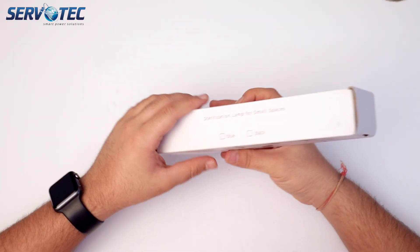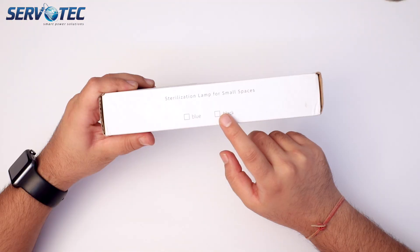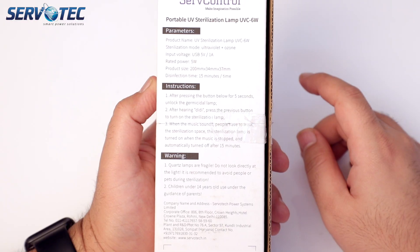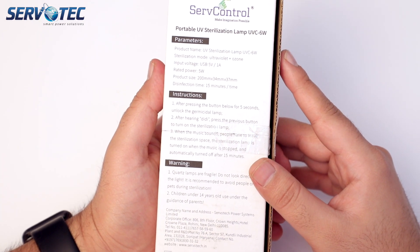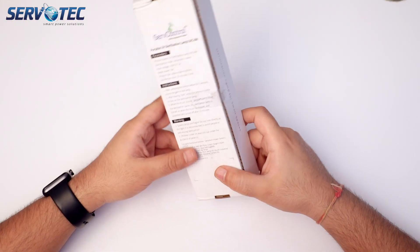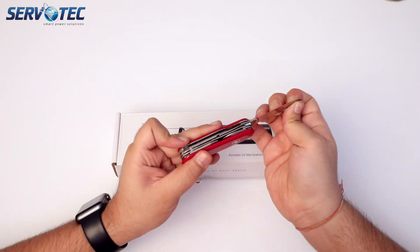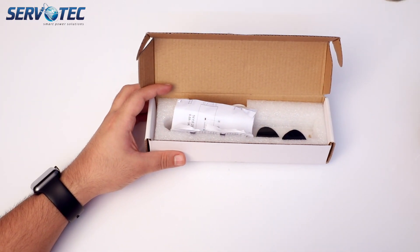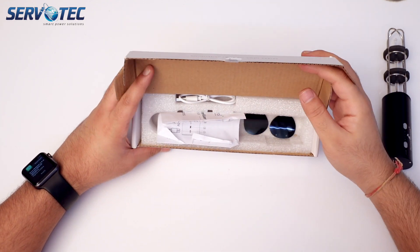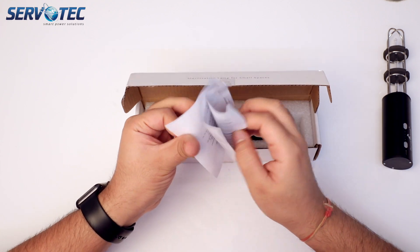This handheld lamp comes in two colors: black and blue. There are some technical specifications, instructions, and warnings at the back of the box. Let's go ahead and open this box to see what's inside. We have the lamp here and an instruction manual which has all the details on how to use it.